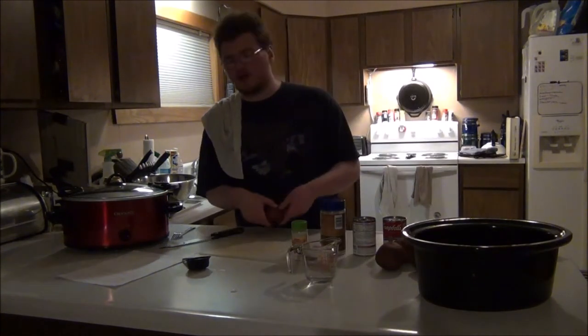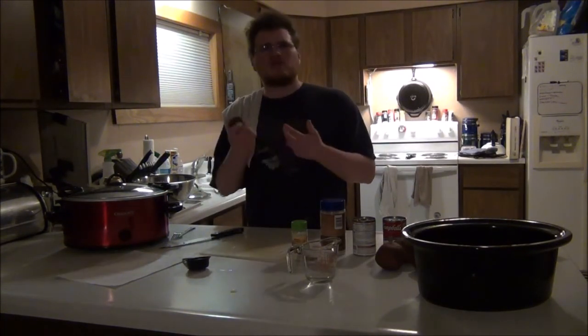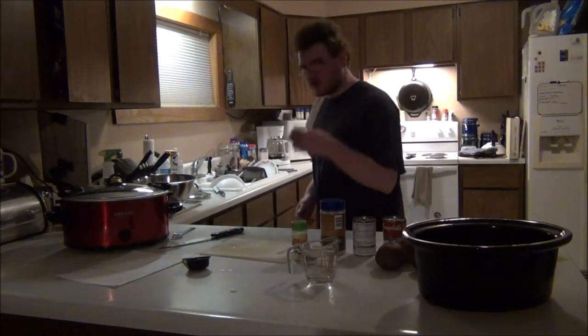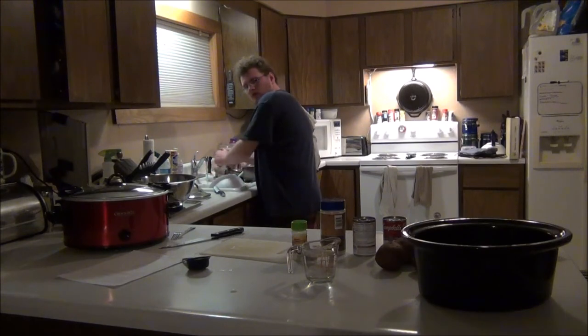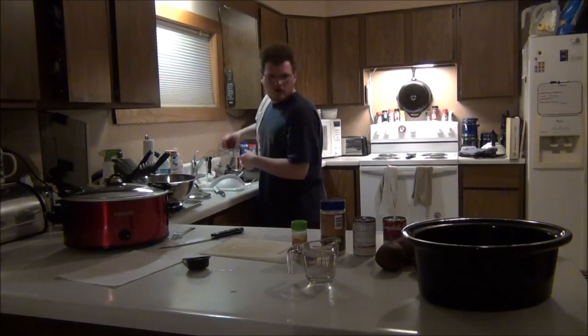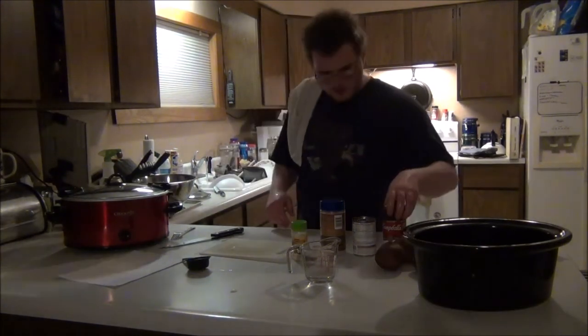The next thing you want to work on is the potatoes. You just cut them in halves. First you want to rinse them off — just rinse them off, get them all nice and clean. Rinse off your cutting board quick too.